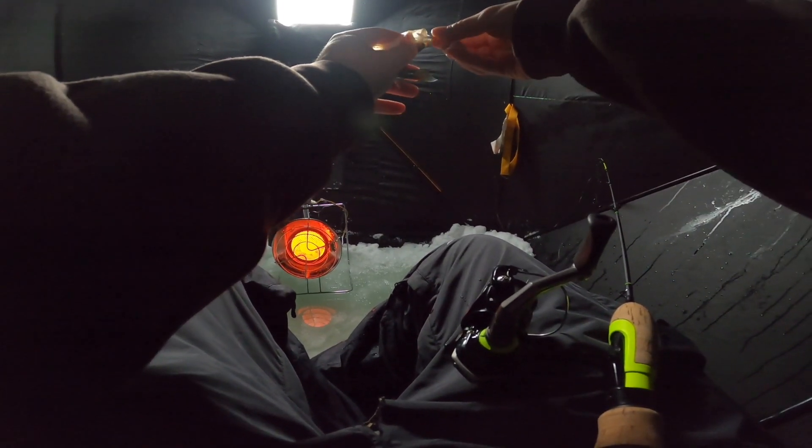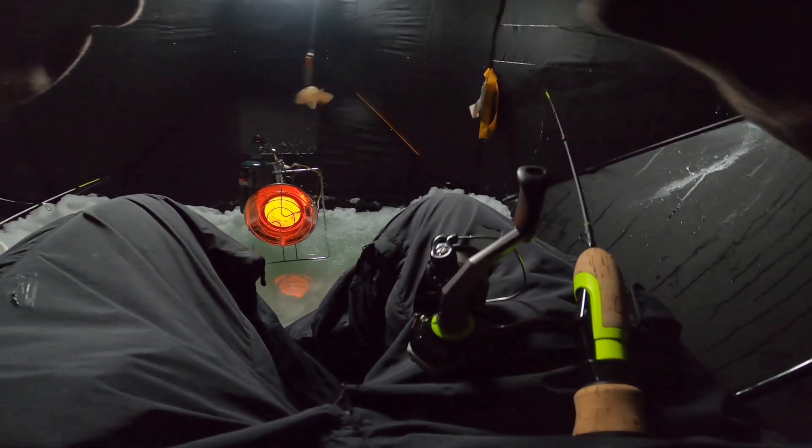I'm actually curious - a perch that size, four or five inches, how long does it take to get to like 12 inches? Is it one year, three years, five years? If anybody knows for sure, just drop a comment. Oh, that bite felt like a big one. There has to be some big ones coming in soon - I think once it gets a little later this morning they'll start mixing in with some giants.